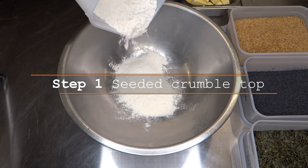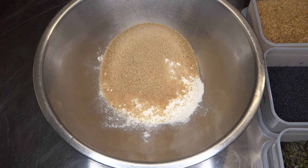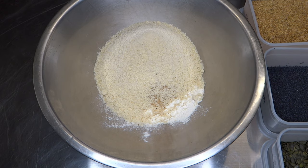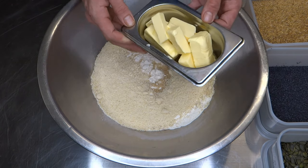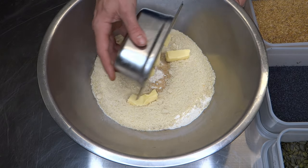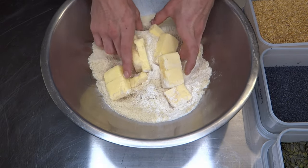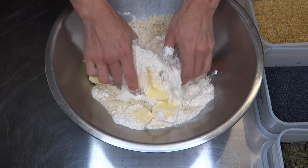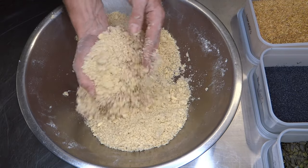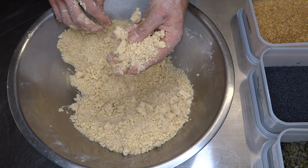Now we have our compote, we're on to the second part of the recipe. Adding our flour, our demerara sugar, our ground almonds, and last our unsalted butter cut into small pieces at room temperature. Mix all together, using your fingertips to massage the butter into the dry mix. As the mix forms, try rubbing it between your palms — this helps incorporate the butter into your flour and sugar more evenly, leaving you with a nice coarse texture before baking.